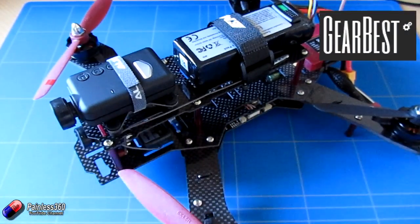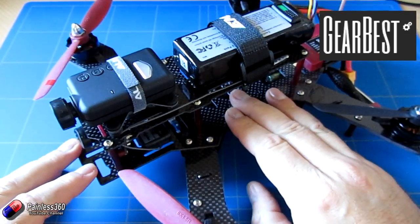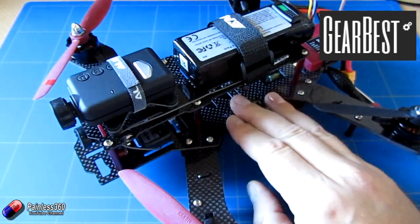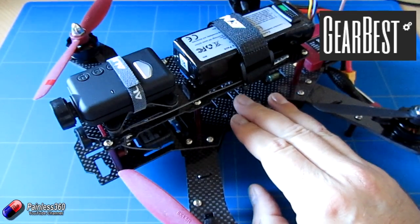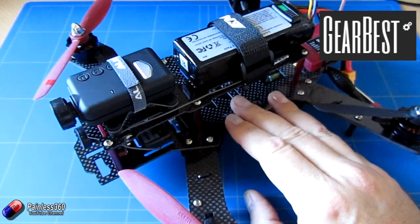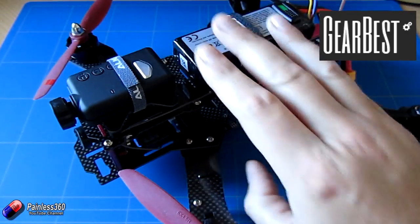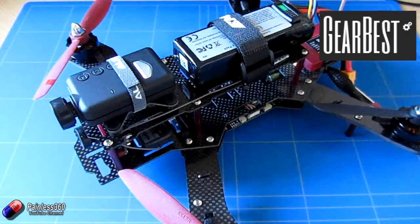Thank you to Gearbest before we get into the details. This is a model that came from Gearbest, so thank you to those guys for sending it to us. The link in the description is for the ready to fly kit that comes with the radio, but from there you'll also be able to find the standalone versions and the spares as well.